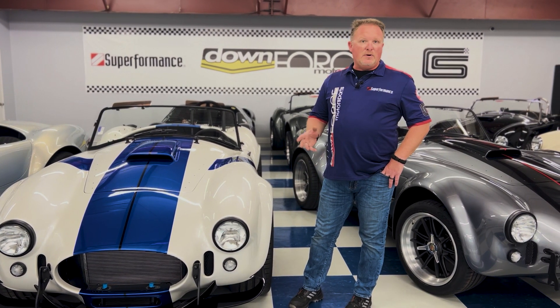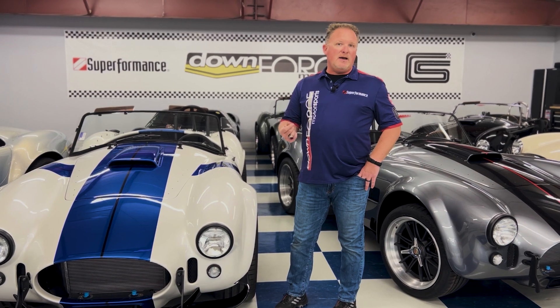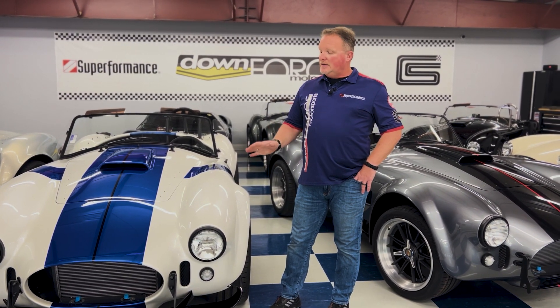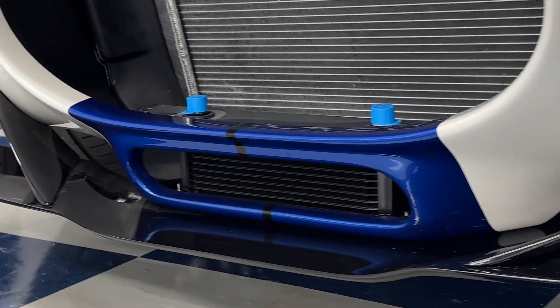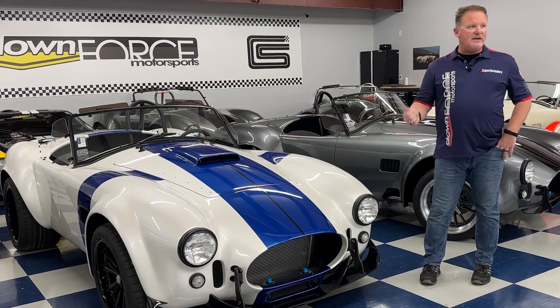And then this one has one of the Mark 3R features on the car. Some people like some of the things on the Mark 3R, and some people don't like everything on it, so we do show the ability where you can really customize your vehicle. This car features the Mark 3R front splitter — it's a nice touch, finished in carbon flash to match the stripes on the car.